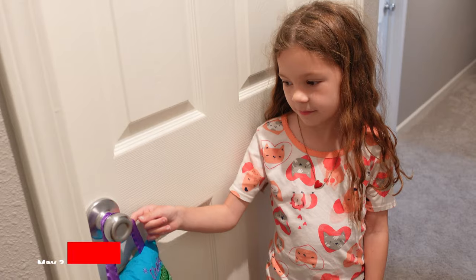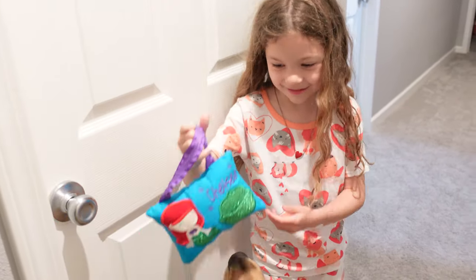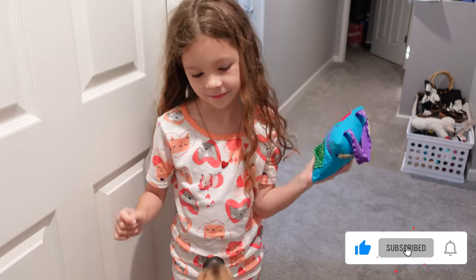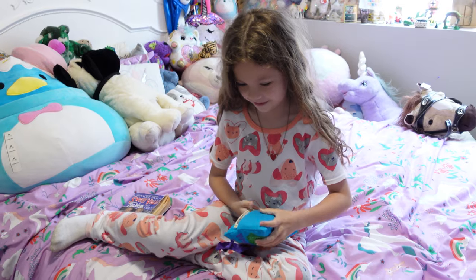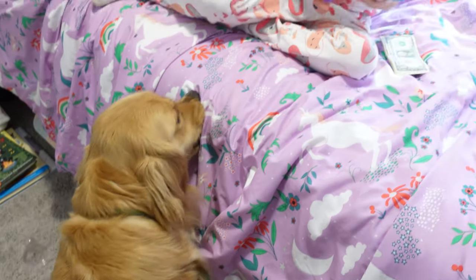Okay guys, let's see if the tooth fairy came. Is your tooth gone? Yep. Does it smell like teeth picks? It's just like, ooh, is that for a minute? Not really.